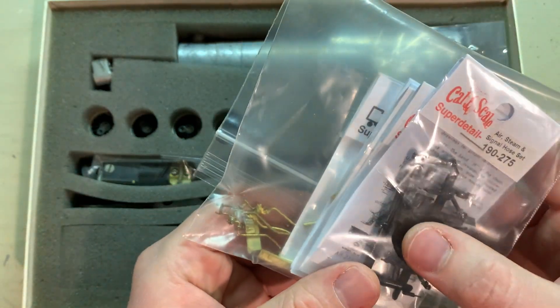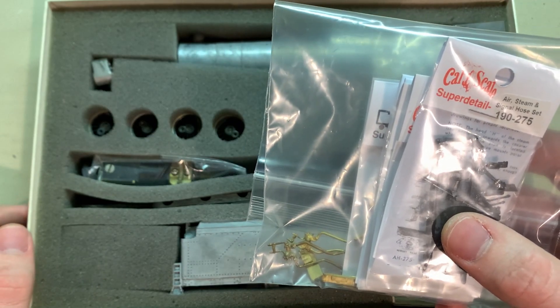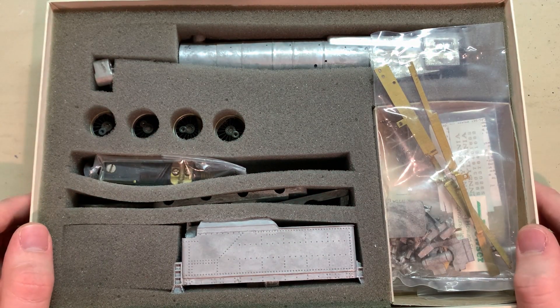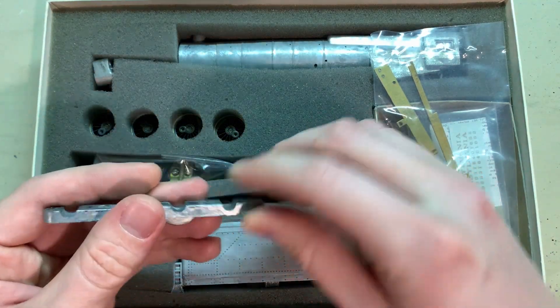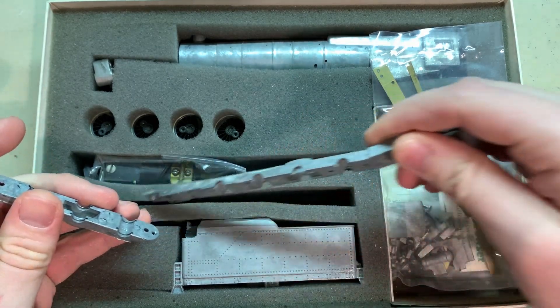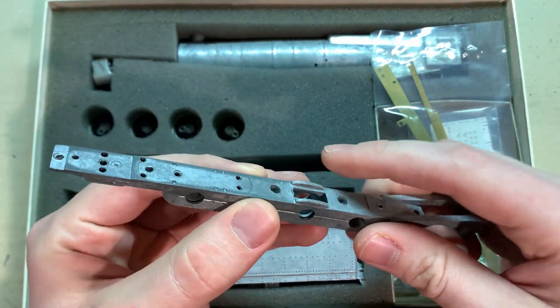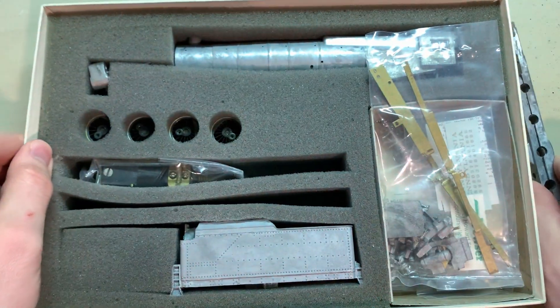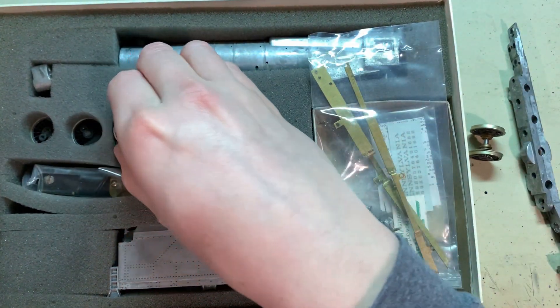In my last video series I showed you all how to build a more basic steam engine kit, such as this Bowser 2-8-0. There are many steam engine kits more advanced than these out there, so for this next video series I'll be building a more intermediate steam engine kit. This is another Bowser one — it's a Pennsylvania Railroad M1482. Let's get started.